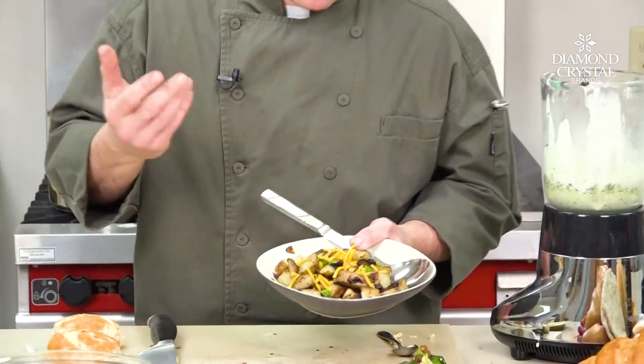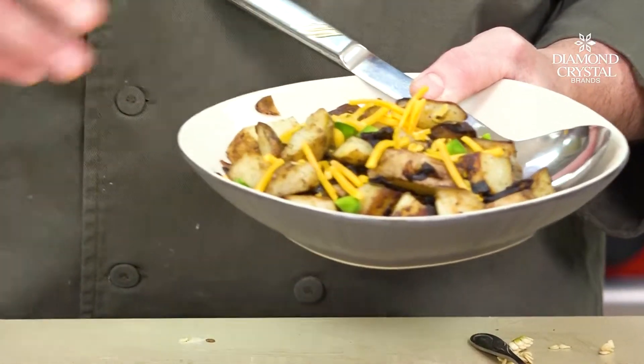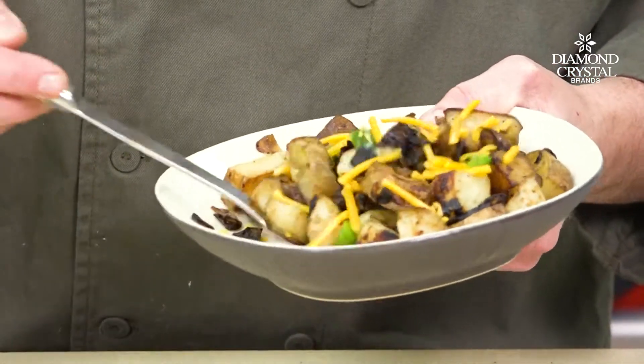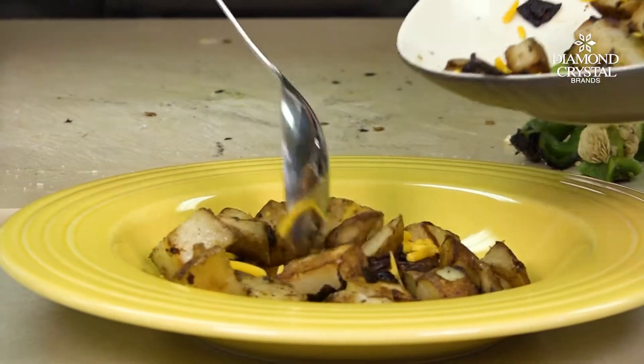Real simple — you can get pre-cooked potatoes or just microwave a few regular potatoes. Cook them in a little bit of oil, put some onions in there, a little bit of jalapeño, and a little bit of cheddar cheese on top. You want to bring out that color.